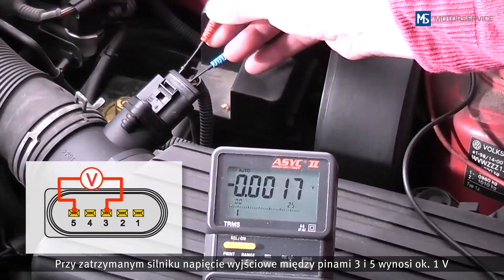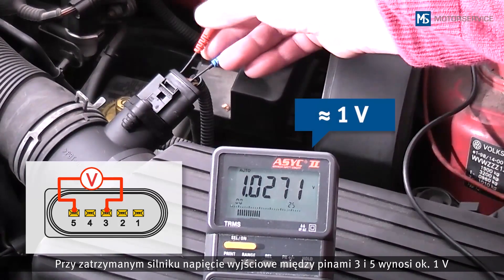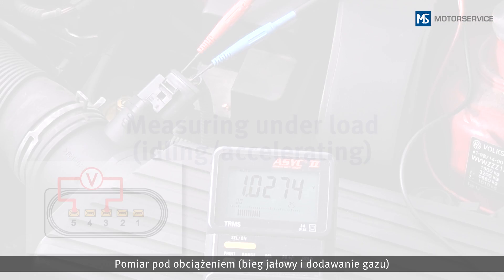While the engine is stopped, the output voltage between pin 3 and pin 5 is approximately 1 volt. If the measurement is falsified by a draught, both ends of the measuring tube should be closed using suitable means.